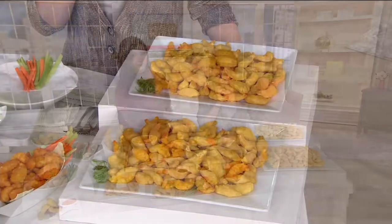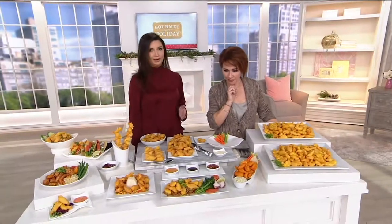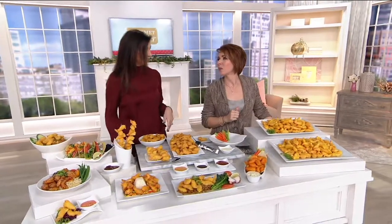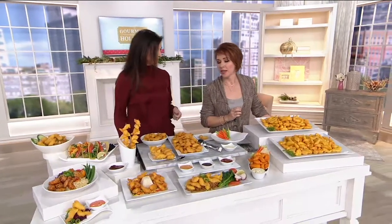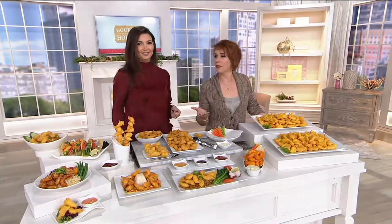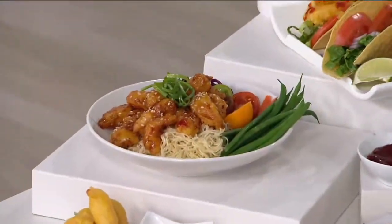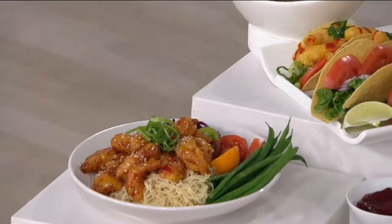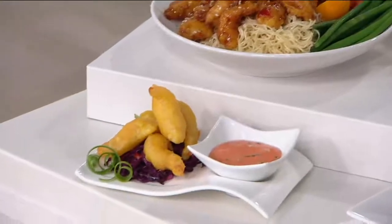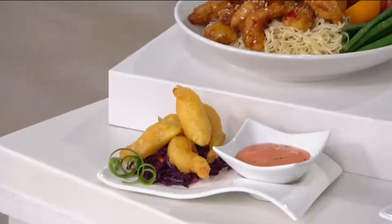We have the big game coming up. I know my team sadly isn't going to be there, but we'll probably still celebrate because it's a lot of fun. I read somewhere that about half the people in the country are really more impressed with the food of the big game than the actual game. Did you say Frank that 500 are gone? Over 500 of these are gone.